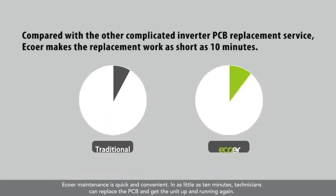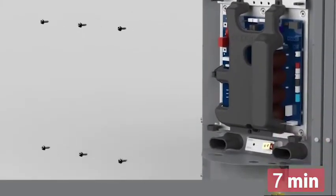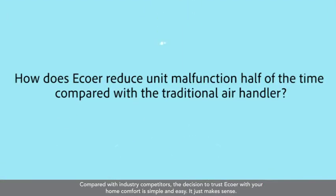E-Core maintenance is quick and convenient. In as little as 10 minutes, technicians can replace the PCB and get the unit up and running again. Compared with industry competitors, the decision to trust E-Core with your home comfort is simple and easy. It just makes sense.